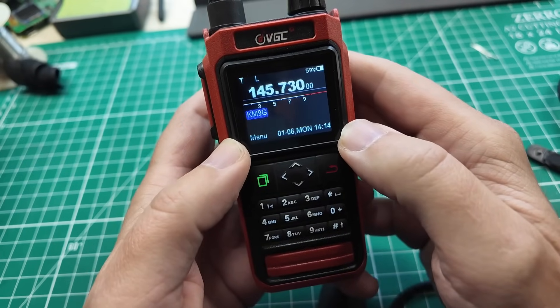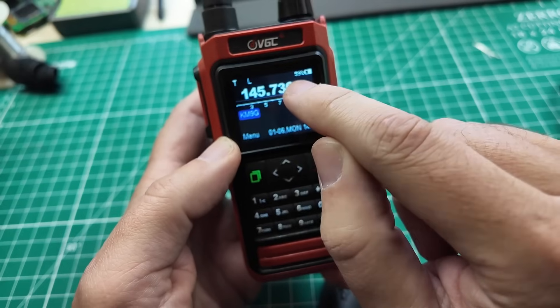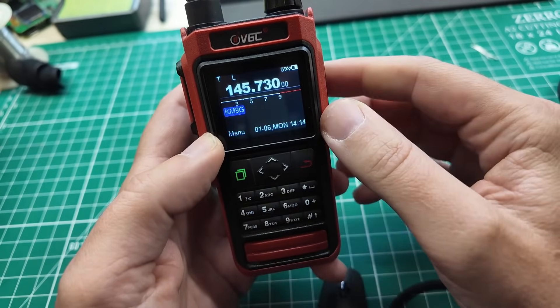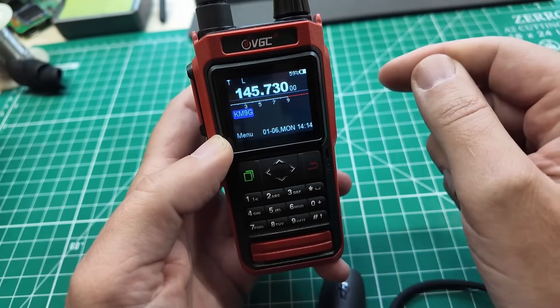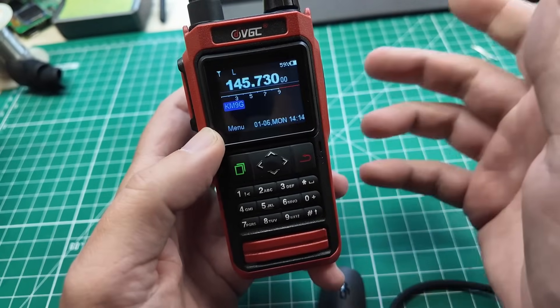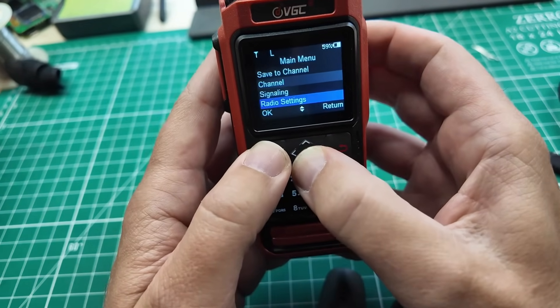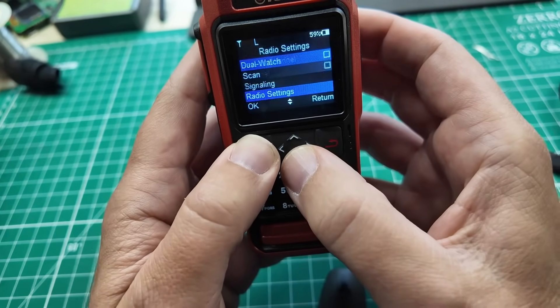Let me show you some settings on the radio and then we'll send some mail back and forth using Wode, Winlink on Android. Set your dial frequency to the frequency of the Winlink gateway. In my case it's 145.730. Set your power — you can see it's at low power — to the right amount of power to get the job done.